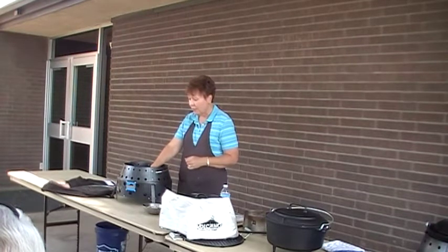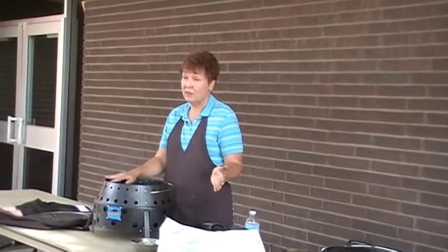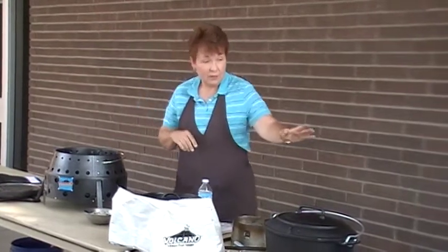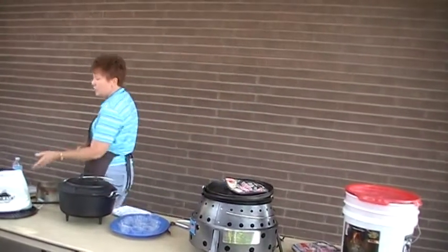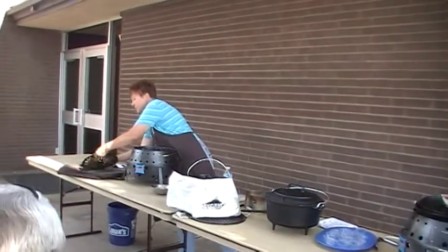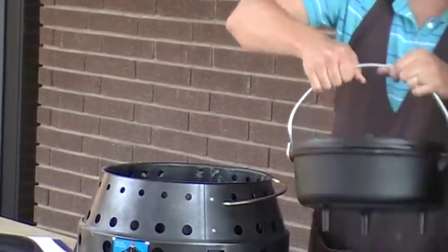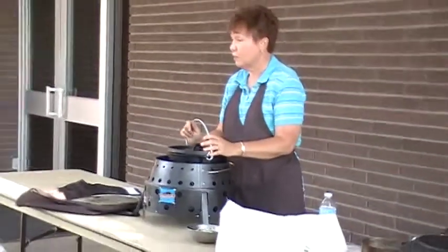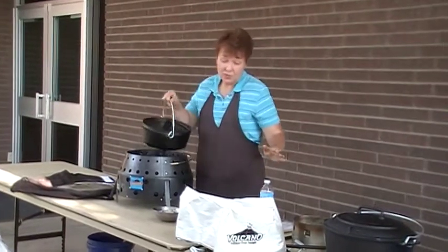I can use any type of pot that you can use on top of an oven. Once I've got my fire going, here I have a Dutch oven — this is the 12 inch. Notice that it rests down inside. If you're using a smaller Dutch oven, this is an 8 or a 10. This plate is called the heat diffuser and it rests on another shelf in the Volcano Stove. You must use the heat diffuser if you're using propane — otherwise it's going to be way too hot and everything is going to burn.